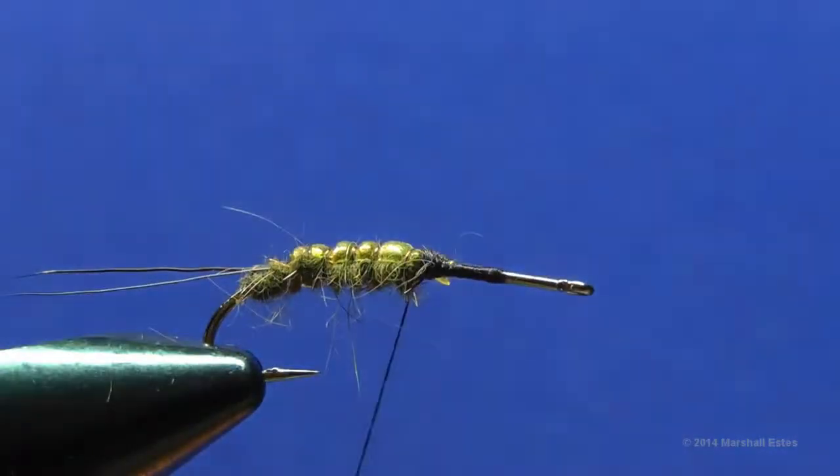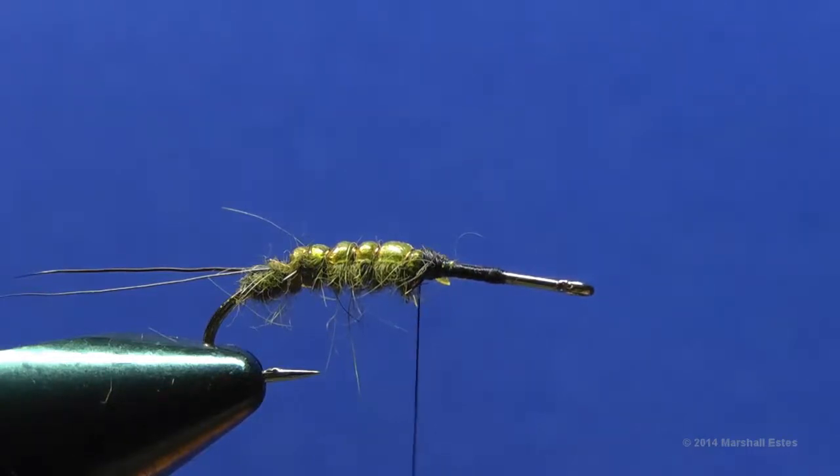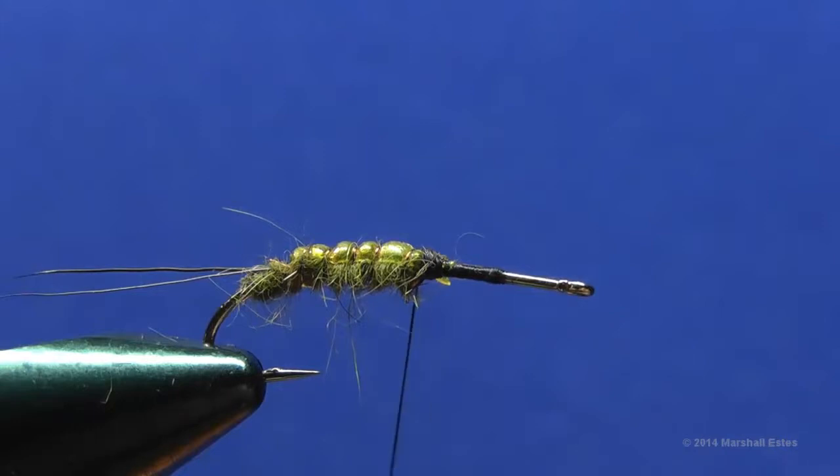Helicopter the wire off — helicoptering is a way of saving your scissors so you don't beat them up cutting wire all the time. We're going to put some lead weight at the thorax area to add shape to the fly as well as a little extra weight. The end of the lead wire has been flattened off to give a flatter tie-in point.